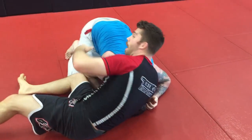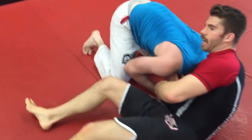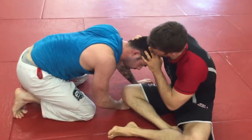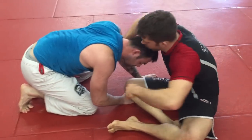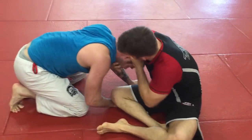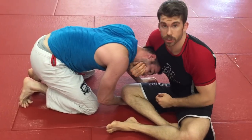Now, what will most likely happen at some point when you're doing this is that the guy will start to defend and raise up for a second. If he starts to defend — even if you can't get the lock here — what we're going to do is use what's called a chin strap grip. It's a nasty grip that lets you control the person's head.